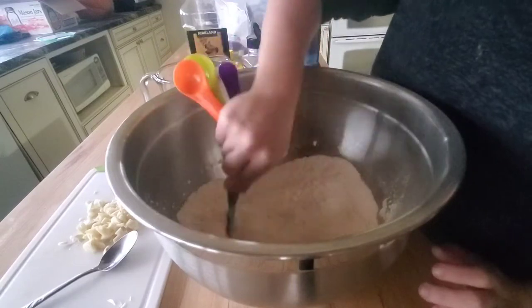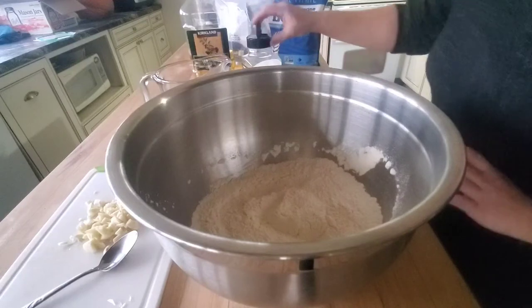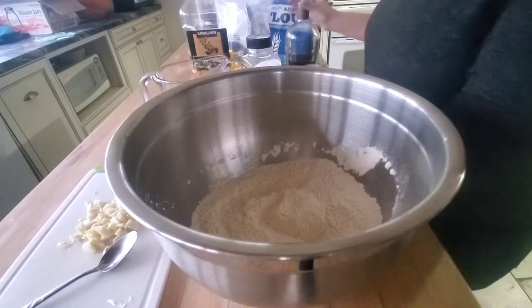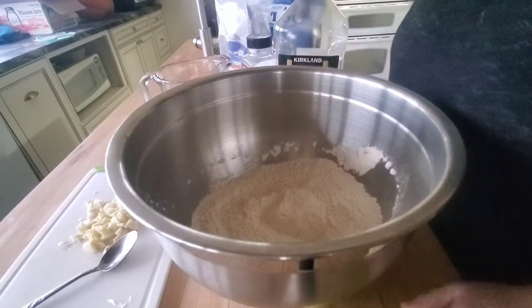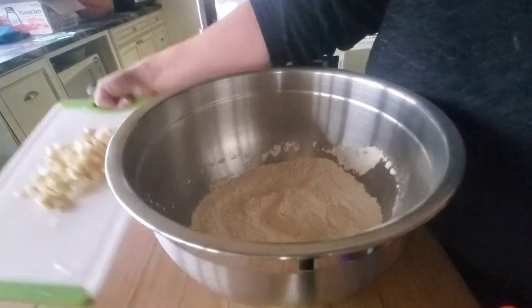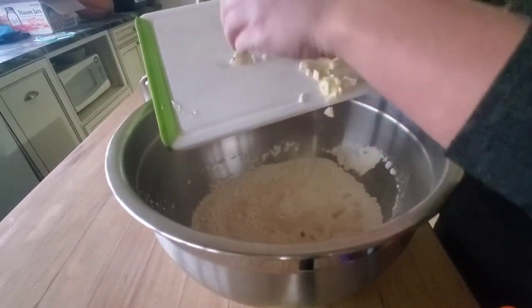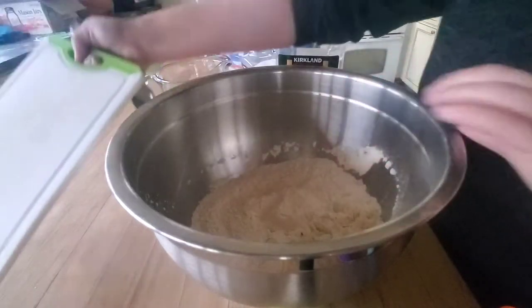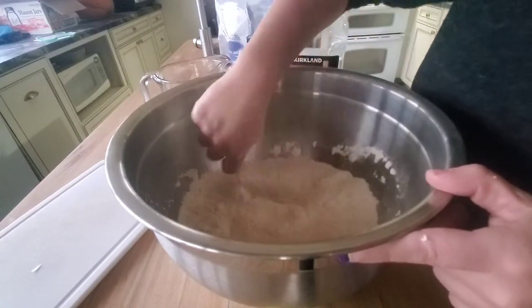I give this just a quick stir together. Next, I'm going to add in my liquid ingredients — I forgot one in the fridge, so hold on. I'm adding in about a half clove of super rough chopped garlic, because I like garlic in my bread. I stir this in and get it coated in the flour before I add the wet ingredients — it's just easier to incorporate that way. It smells so good, I love garlic.